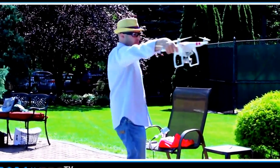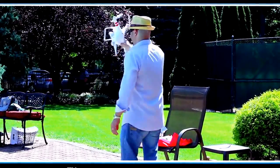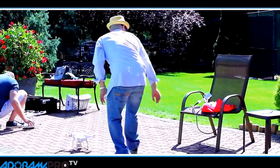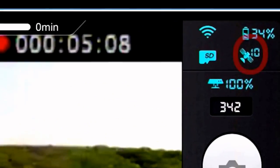You spin the DJI around counterclockwise, then flip it vertically and spin it around again once you've gotten a solid green light. Once it's flashing green, you put it on the ground. You make sure that through the app you can tell that you're connected to at least four satellites.